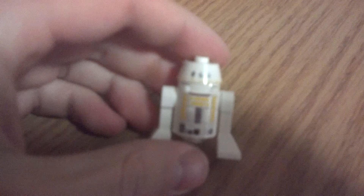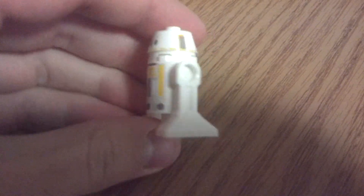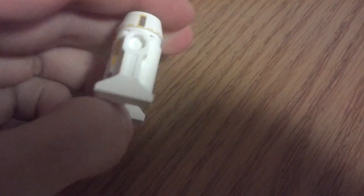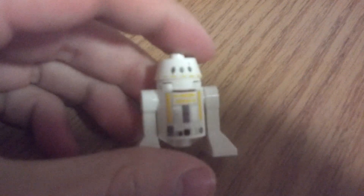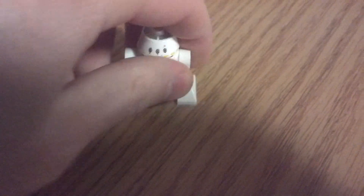Over here we have R5-F7, which is his astromech droid. I think he looks really, really nice. He has a nice flat sort of head, some nice printing on his body, and no printing on his back. Nice droid.